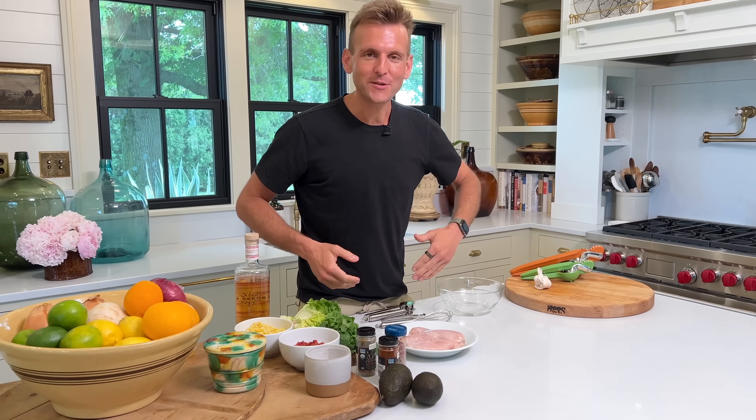To start, we want to marinate chicken. I'm using chicken breasts because they're easy to have. You can keep them on hand in your freezer, and to me, they're that weeknight staple when you don't know what to have. You pull out the chicken breast, let it thaw in the fridge all day, and then you're ready to make dinner.